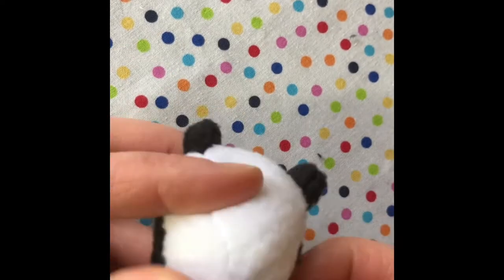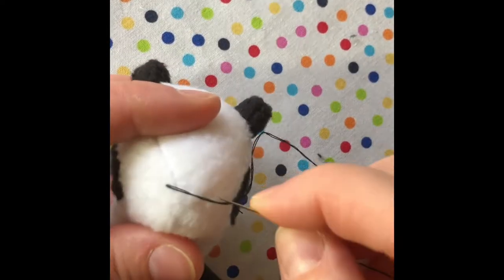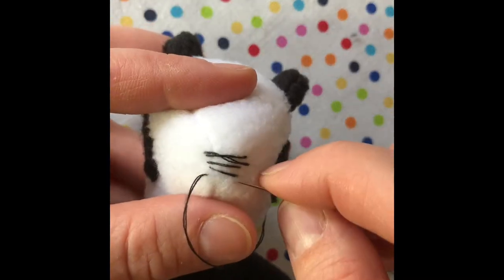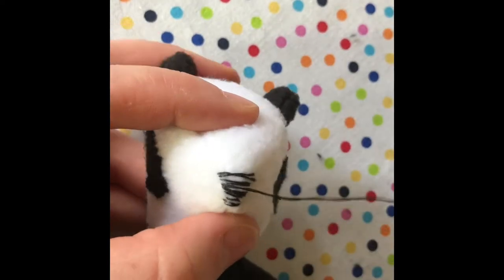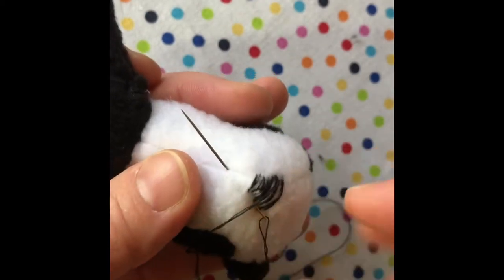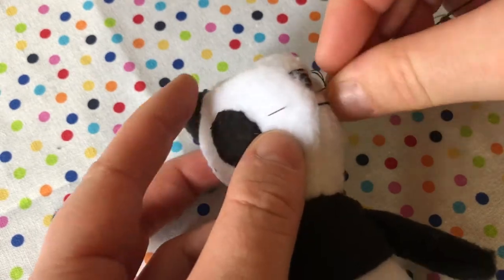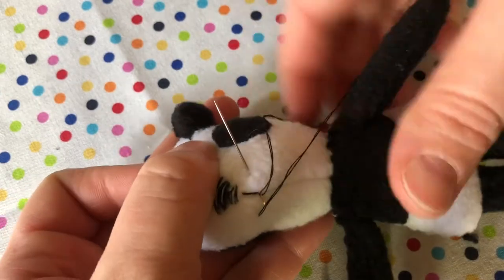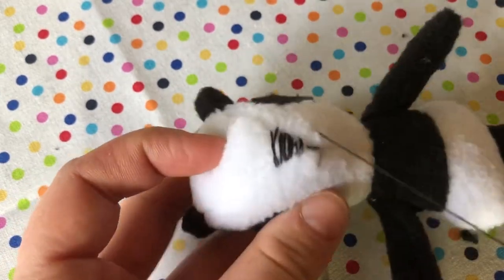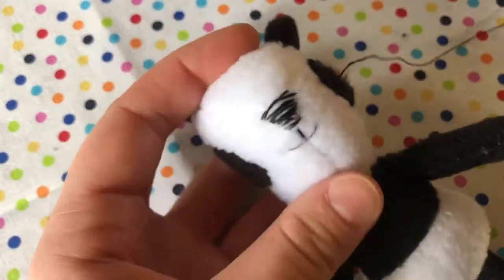We're going to add the nose. Put your needle through one of the patches, under where the eye will be — this will hide the knot. As you embroider the nose, you can choose what size and shape you want it to be. The mouth is made by putting your needle in, putting it back up to the nose, out the side, back through the bottom, out the other side, and finally back through where you started. Exit out the same hole and knot in place.